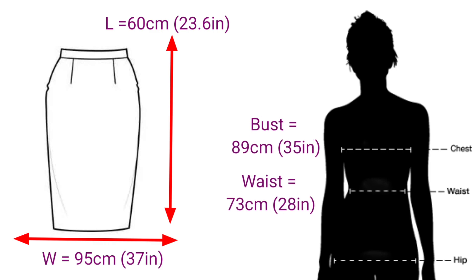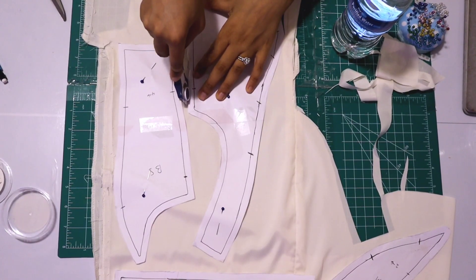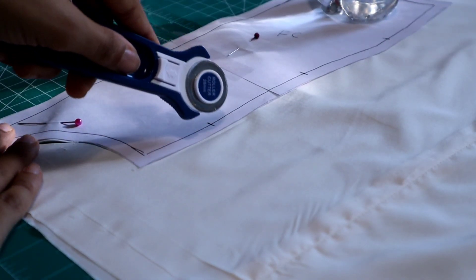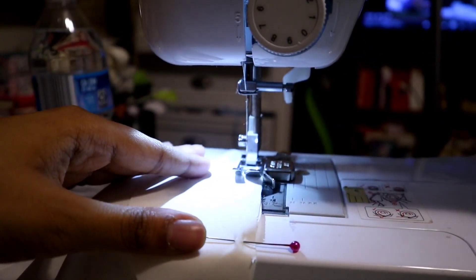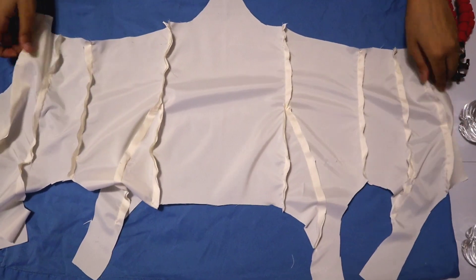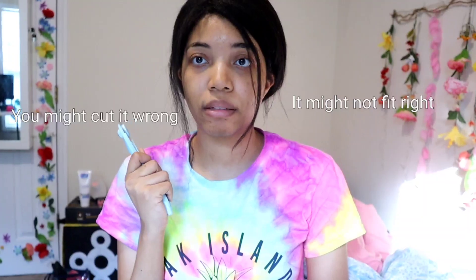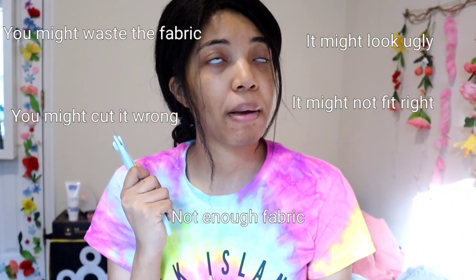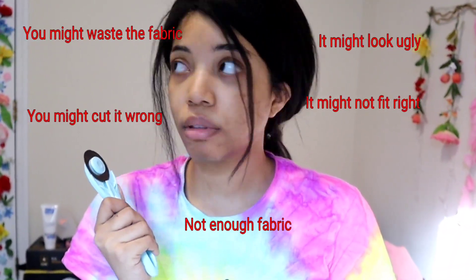I first decided to cut everything out in the lining first, putting the pattern on the skirt just to see what it would look like and where I could cut it. After cutting and sewing together the lining, it looked pretty okay. Then I had to get ready to cut the outer fabric out of the tweed — this is where I started to worry: what if I cut it wrong, what if it doesn't fit, what if there's not enough fabric, what if it turns out ugly?